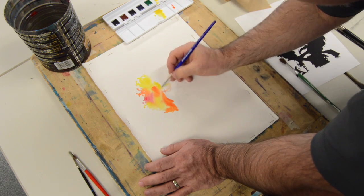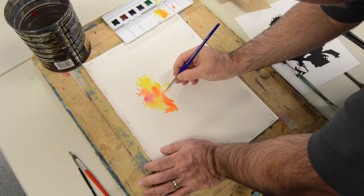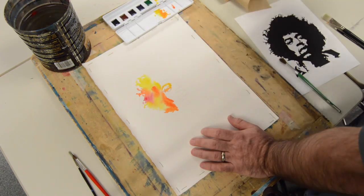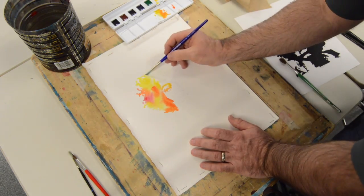I could have easily done a dry technique, but I want to work with the elements that are available for watercolor — namely, the water.